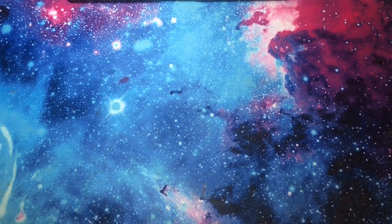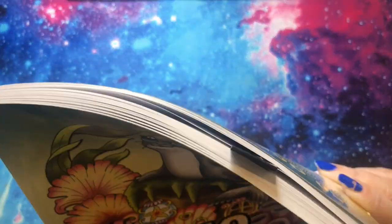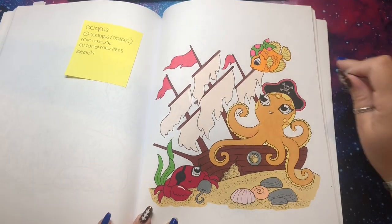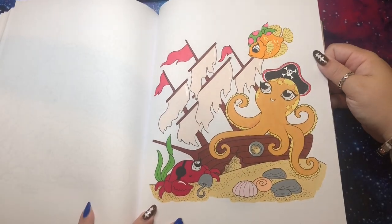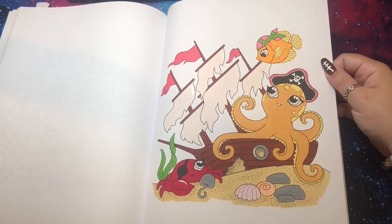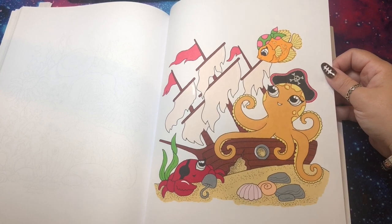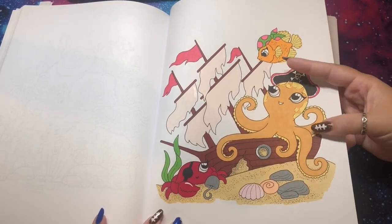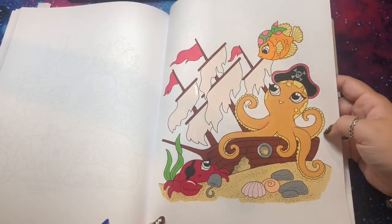I also finished a page in Ocean Miniatures — the pirate octopus — and it ended up working for five of my prompts, which was great. I always make my octopus purple, so it was a struggle not to, but I wanted to mix it up. I did all warm colors and he's an orange octopus. I think he looks pretty good. I also have some glitter on the fish, on his hat, and on the claw area. Nice and simple — I really love that book.